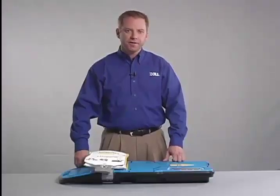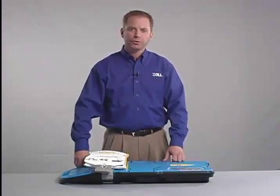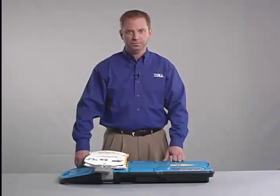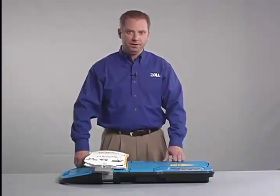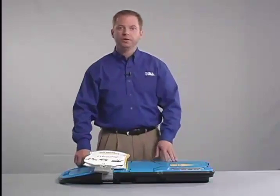A new, single-use lifeband should always be installed along with a freshly charged battery in order to ensure the Autopulse is ready for immediate deployment. To change the lifeband, make sure the Autopulse is powered off, then turn the board over.